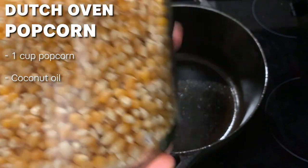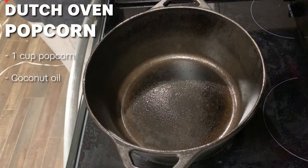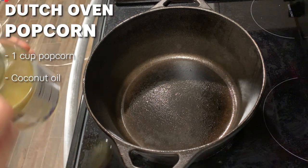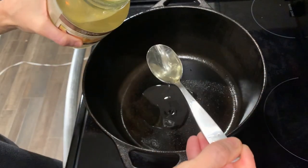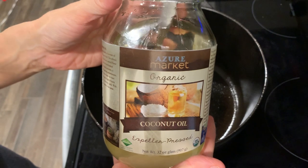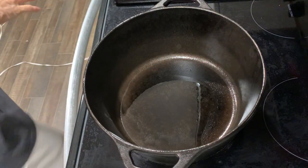There's the popcorn we use — that's from Azure Standard. We like the yellow corn. They do have mixed colors, which is good too, but my kids like the yellow. I'm going to put two tablespoons of coconut oil in my pot. We use the Azure coconut oil. Really great savings with that. I was using Spectrum, but now we just buy a case each month, saving a lot of money.